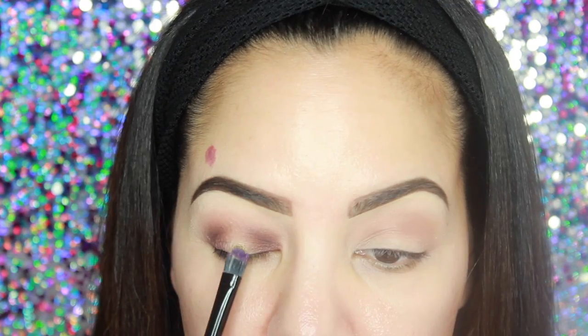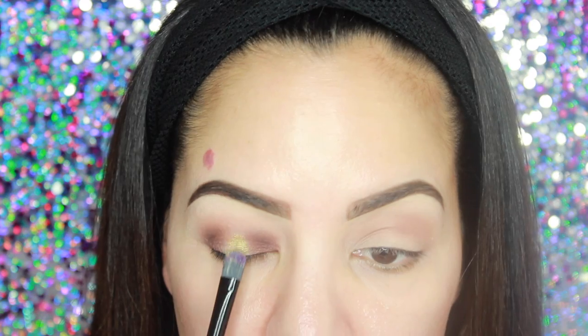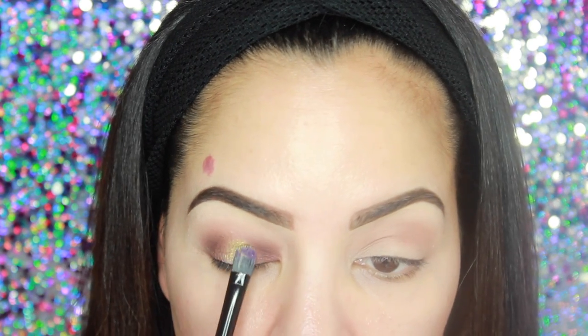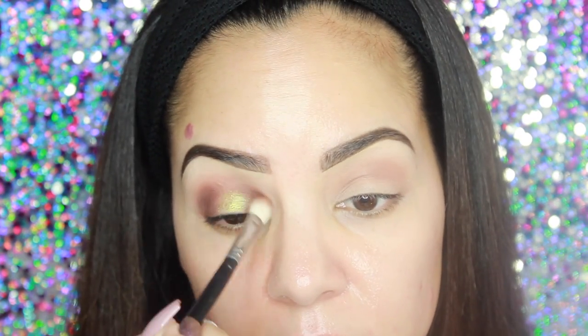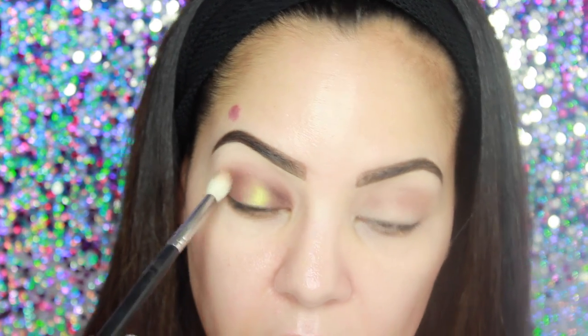Now just taking MAC Pigment in Old Gold, I'm going to take another flat brush and concentrate that right onto the middle part of the lid, making sure not to go too high up into the crease. I just want to concentrate that right in the middle part of the lid — this is what's going to make it look really pretty and make the eyes stand out. Then I'm just blending in that burgundy color a little bit more into the crease.